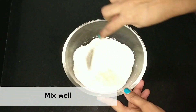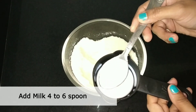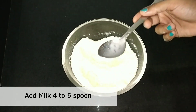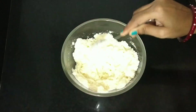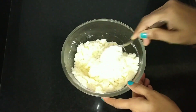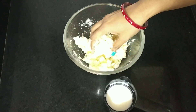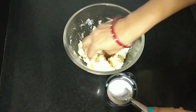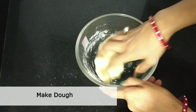2 cups — mix it well. You can also mix it well. Mix it well. Add 2 chambles and mix it well. We will bind this dough.